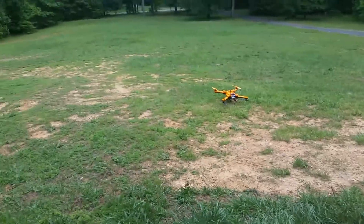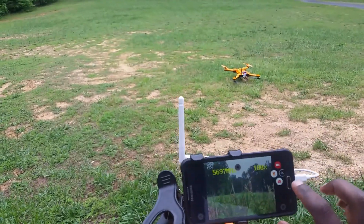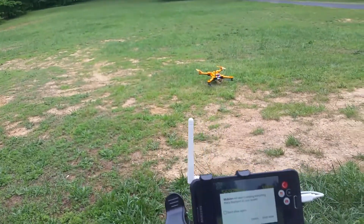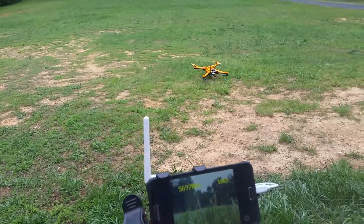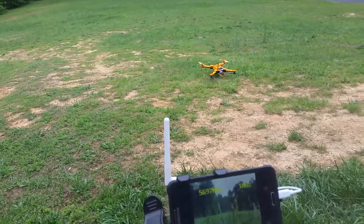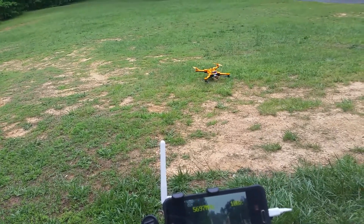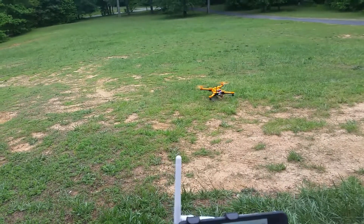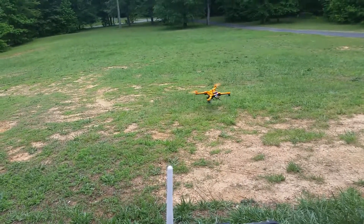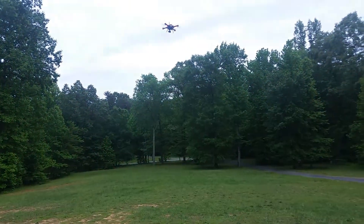Alright, I'm outside with my flexify quad — I have it hooked up to my phone. I'll go ahead and record, and we'll give it a little distance. We'll get about 40 meters up and see what it looks like. It's a little windy out, so we'll see how it does.